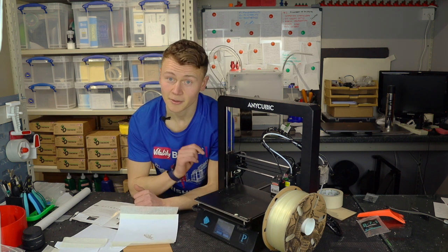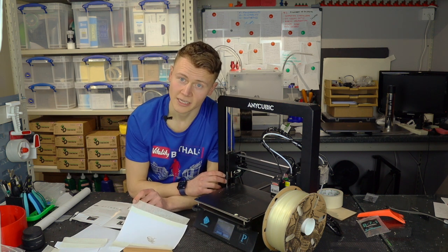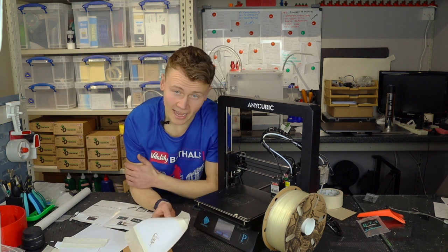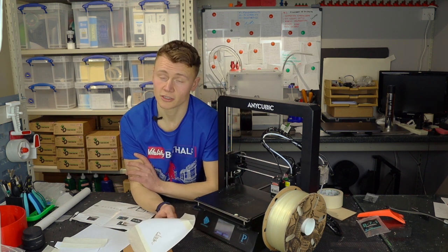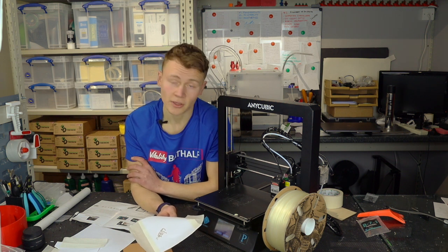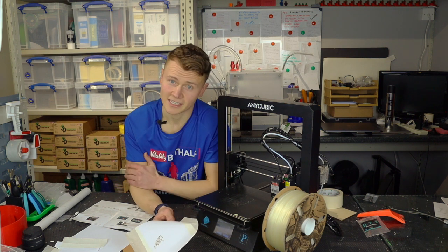I'm looking forward to doing the final review video in a couple of weeks. As always, if you did enjoy this video do give it a like — it helps me out — and subscribe if you want to see more content like this in the future. I also do tutorials, and of course we'll be doing the full review of this printer in about two weeks.